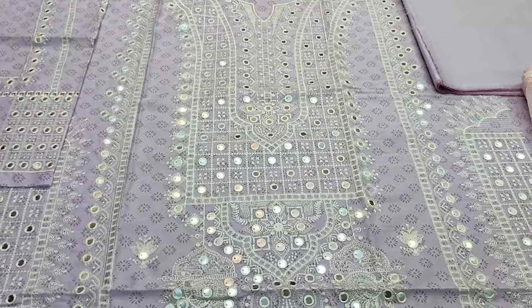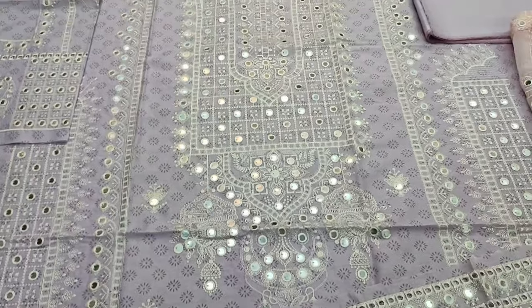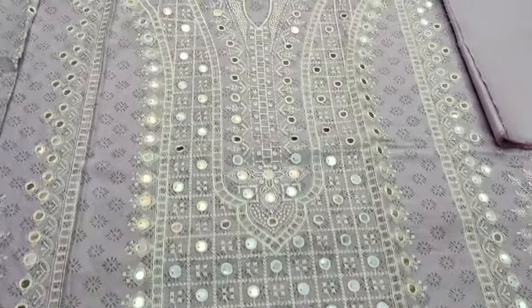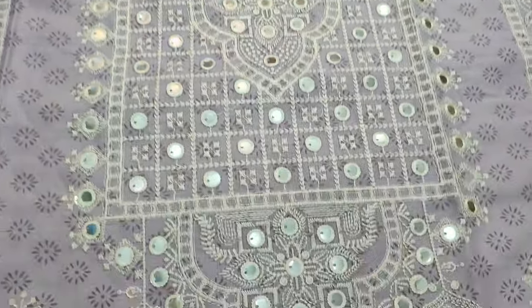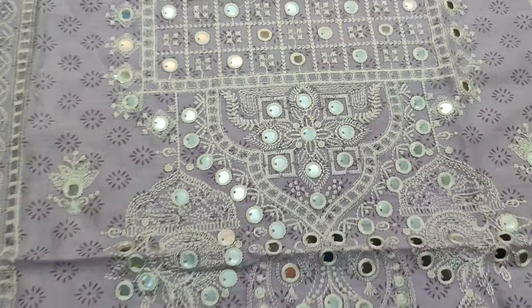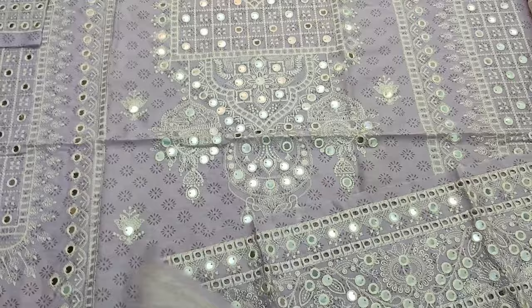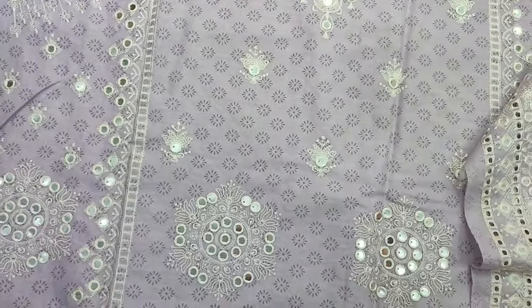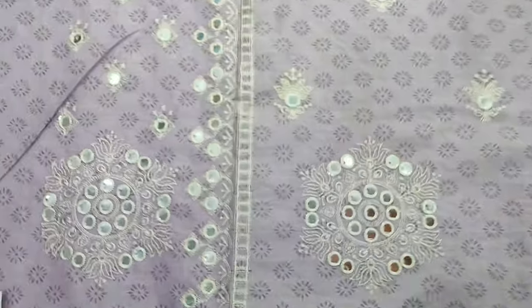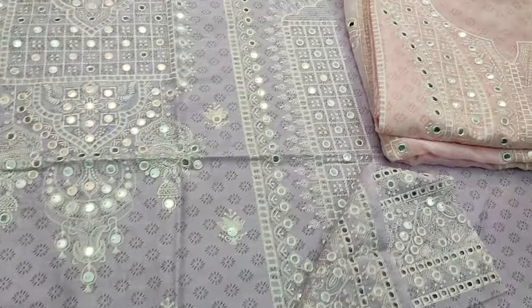This is a very different size. This is a 9mm sequence. This is a different size. This has a violet color. This is 2 colors.